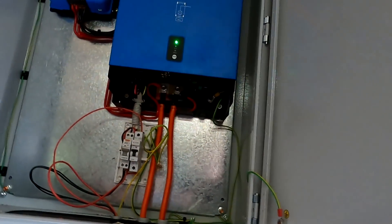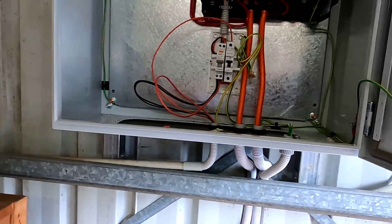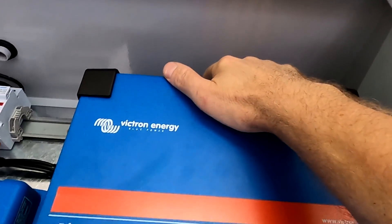We can close the door for the very first time — I actually had it closed last week with the cable just running through the gap. We'll talk about the heat in a different video. The system is working and the fan is on.